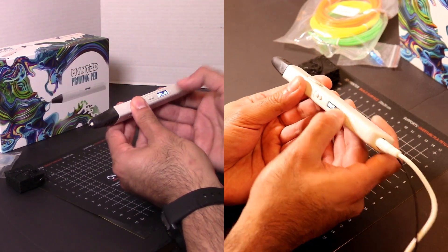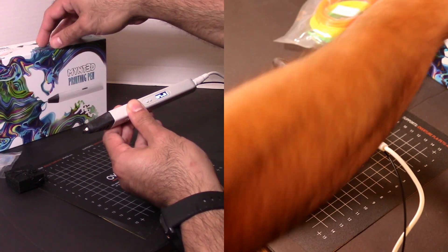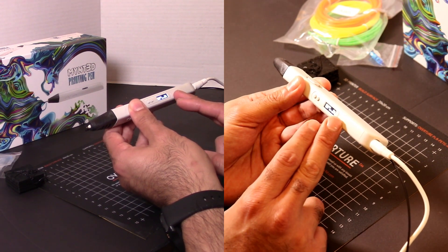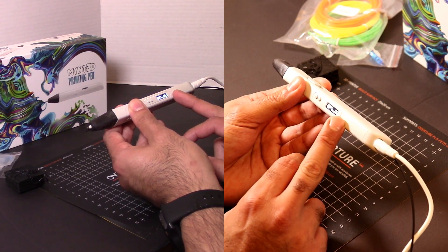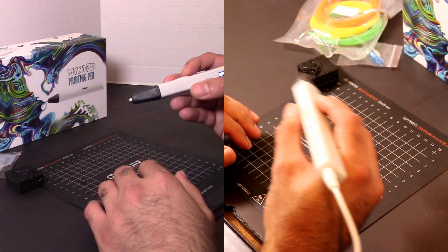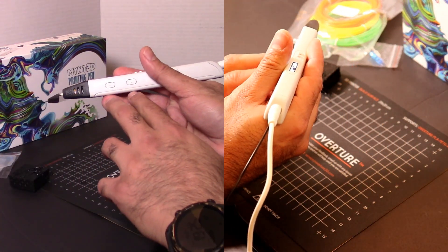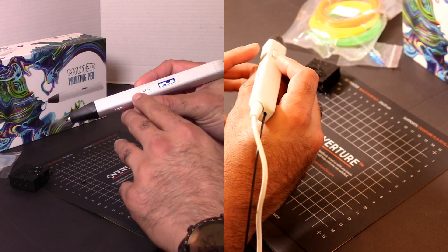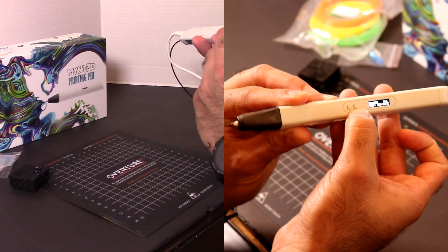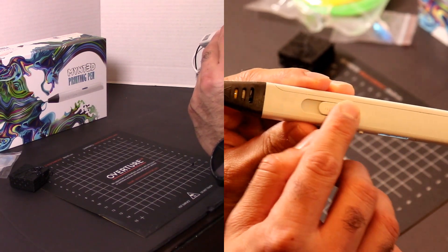So if you want to do ABS, you keep pushing the temperature up. It is recommended to set the temperature lower than what the actual filament is supposed to be set at. In this PLA's case, it's supposed to go up to 220 or 230 in some cases — I have it set to 190 on the pen and it's extruding already. So again: extrude, retract, stepper motor speed, heat buttons.